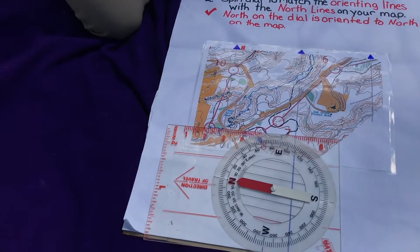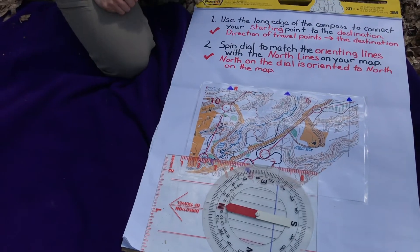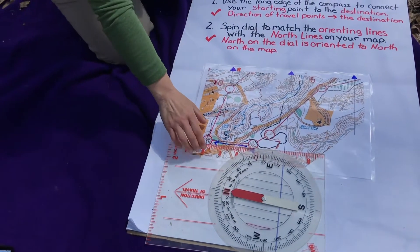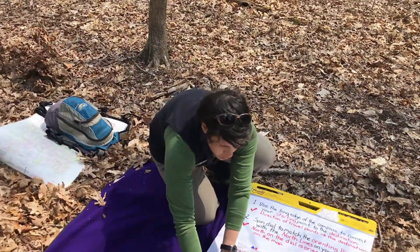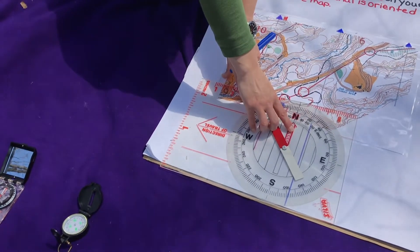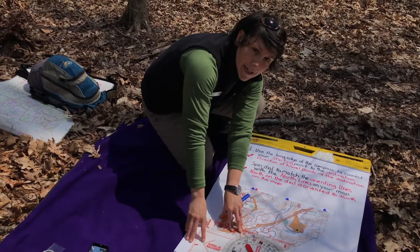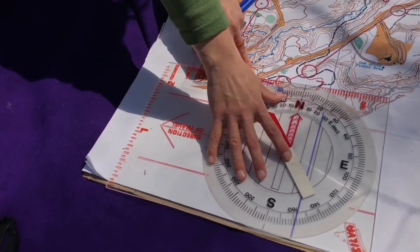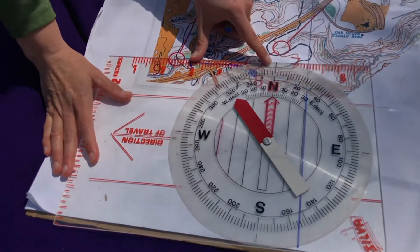On all of these steps, there's a checkpoint you need to ask yourself: did I do that? When connecting my starting point to my destination, I need to make sure that my direction of travel arrow is pointing towards my destination. I'm starting at eight and traveling to nine, so my direction of travel is pointing in the right direction — checkpoint met. My next step is to spin my dial or housing so that the orienting lines — the lines running parallel to my orienting arrow — line up with the north lines on my map. This map provides those lines for you. If my orienting lines don't quite match up, I can scoot my compass along the connecting line from eight to nine until they do line up.